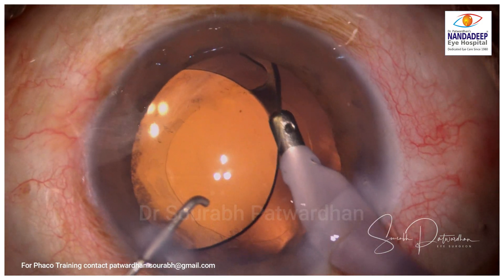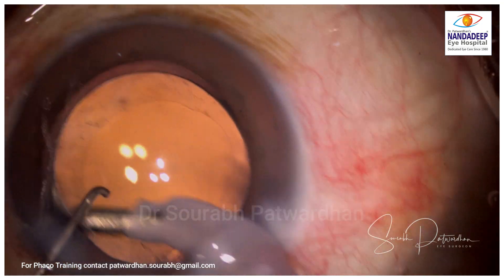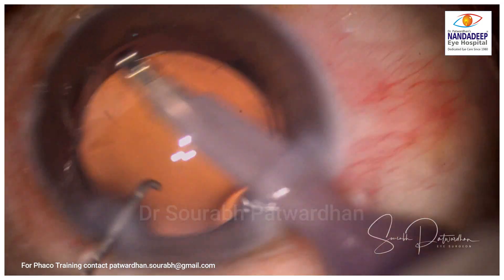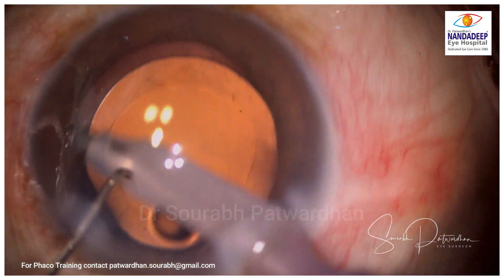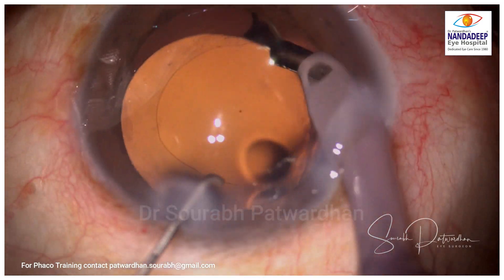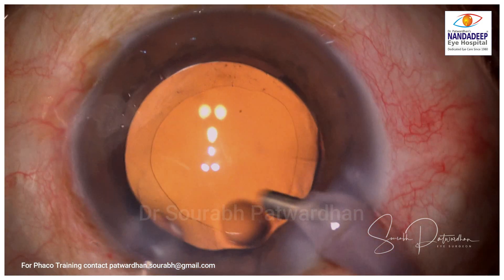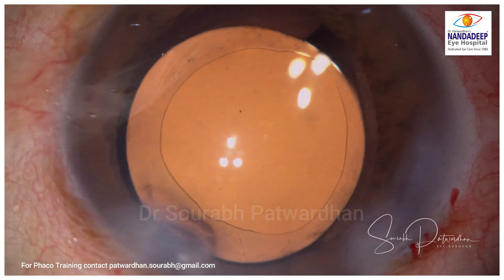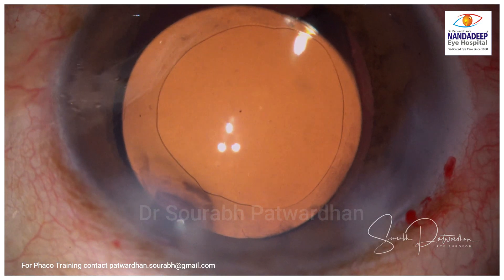You can then polish the anterior capsule again, because with retro-illumination you may see a few opacities there. How much you want to polish the anterior capsule is really variable — a few surgeons polish it extensively. Generally in my cases I don't tend to do extensive anterior capsular polishing apart from using the coaxial I&A. We can also use the bimanual I&A, which has much better reach to all parts; with coaxial I&A the sub-incisional area may be a little less polished.